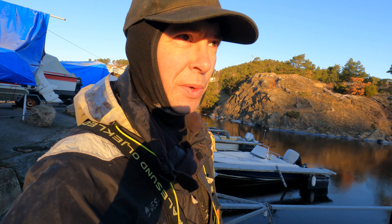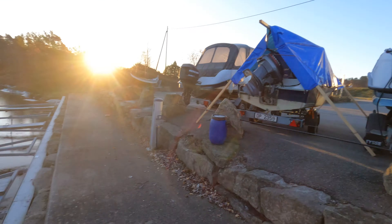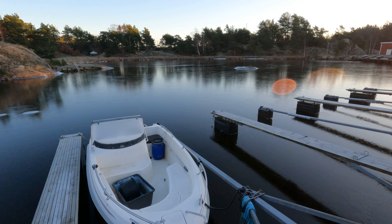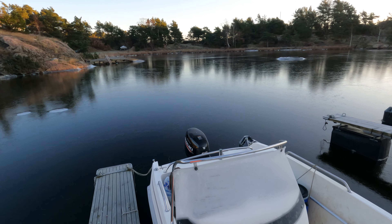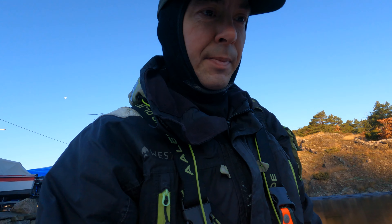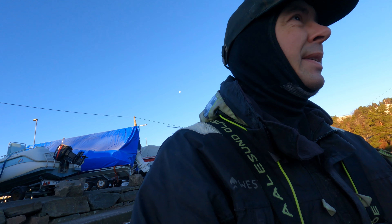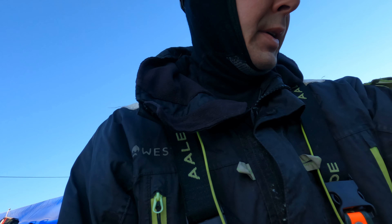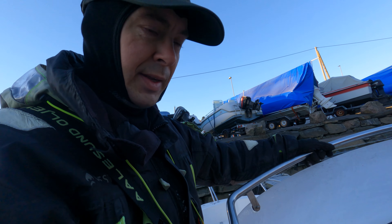We're heading out to haul the lobster pots again and the temperature has dropped below zero. Getting the boat out and it's just ice. You can't see it too well on the GoPro, it isn't too good on details, but yeah, it's ice. The ice isn't too thick — just a thin layer — but it does make my day a bit more complicated.